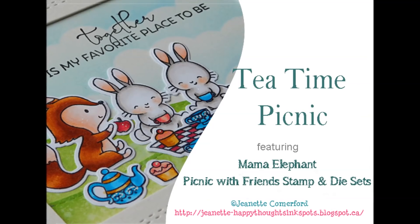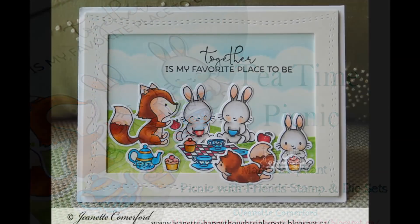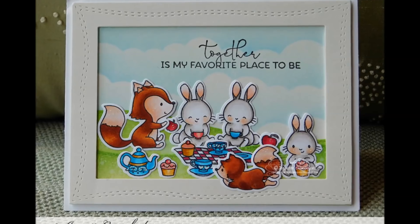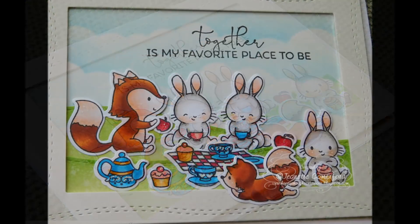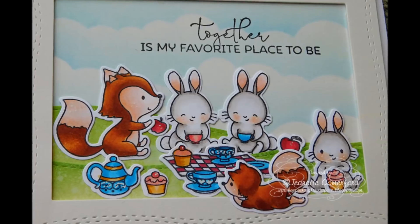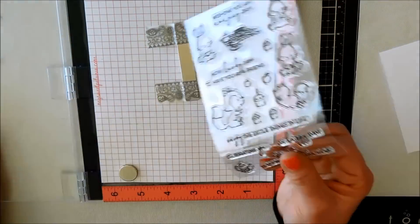Hi there, it's Jeanette. Thanks so much for joining me. Today's card features this really sweet scene that I created using Mama Elephant's Picnic with Friends stamp and die sets. It was so much fun to create this scene and I think this set lends itself to so many different kinds of cards for different occasions. So let's get right into it and I'm going to share with you how I created the card.